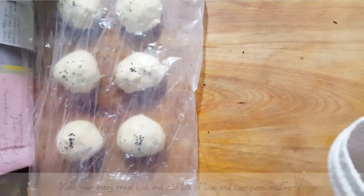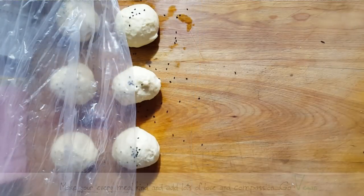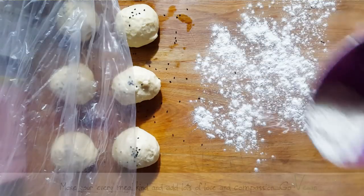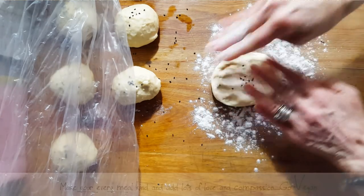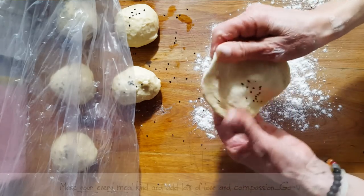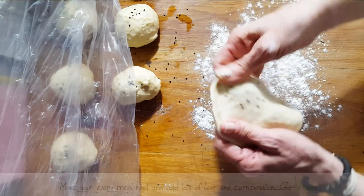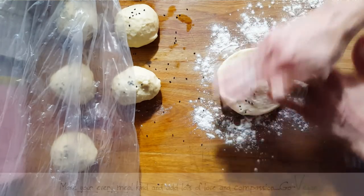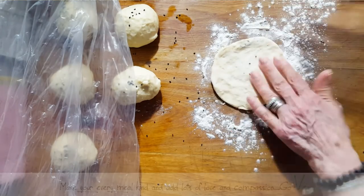Okay guys, my grill is ready. Here are my beautiful dough balls. And now we're going to just roll them out. I'm going to put a little bit of flour on my board. And we're going to take our dough ball and just stretch it out to whatever size you want. These are going to be small ones but they're going to be perfect ones. You could even use a rolling pin if you want, or you could just stretch them out by hand. If you want them a little bigger, you can make them a little bigger. But it's really up to you.